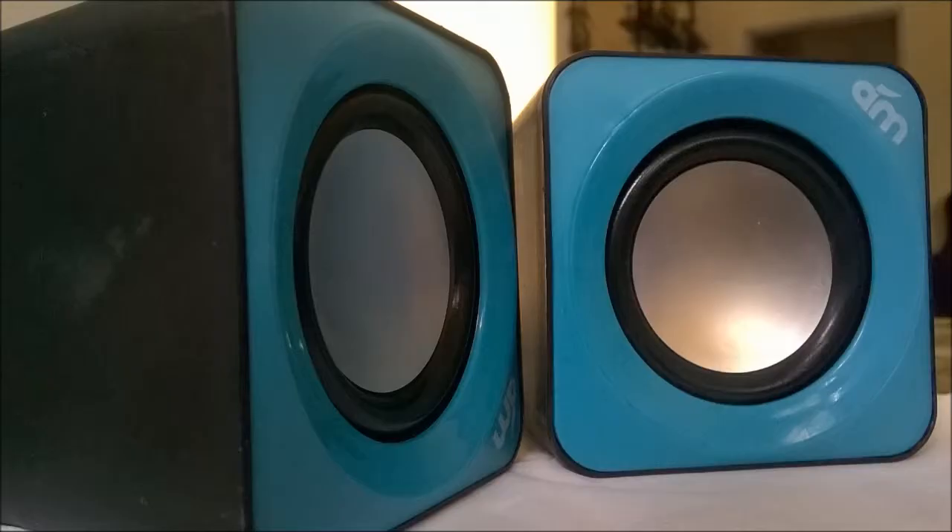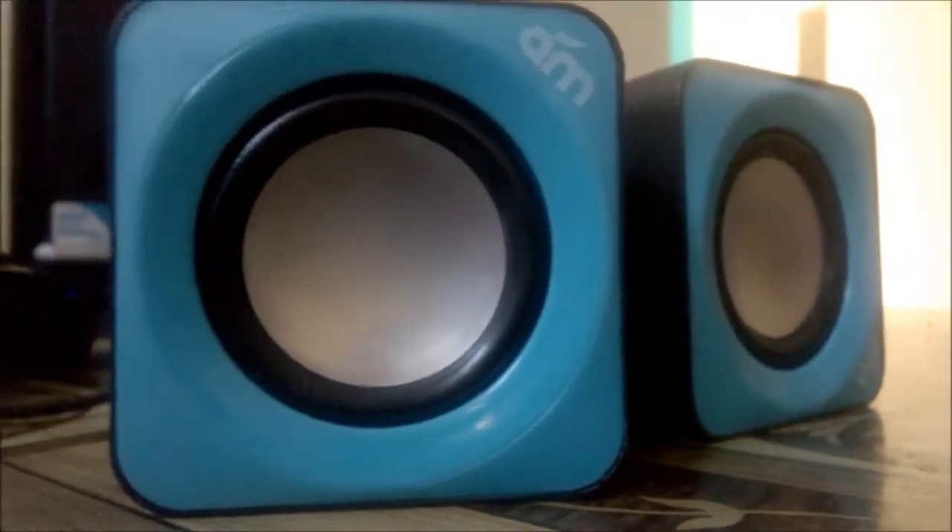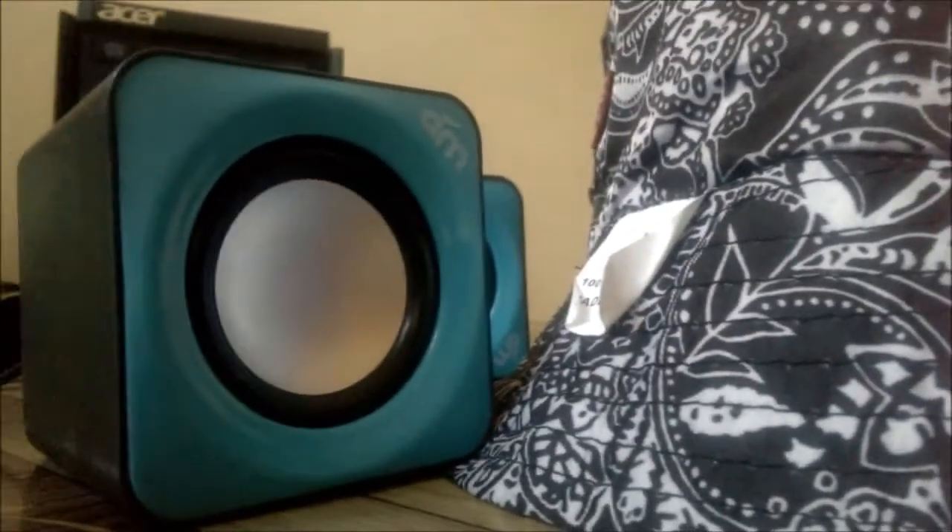These are really small speakers and they are 2.0 compatible and they are really loud. Listen to the sound as I've extended the bass.